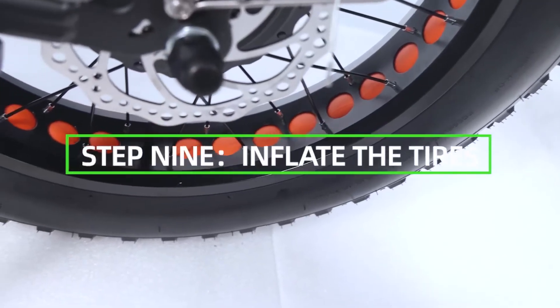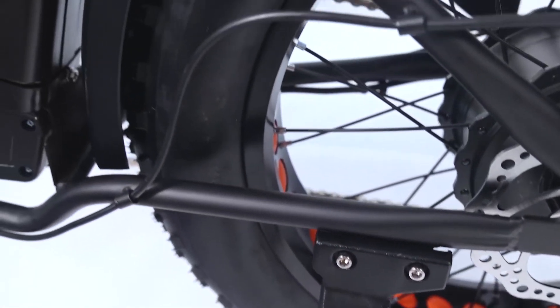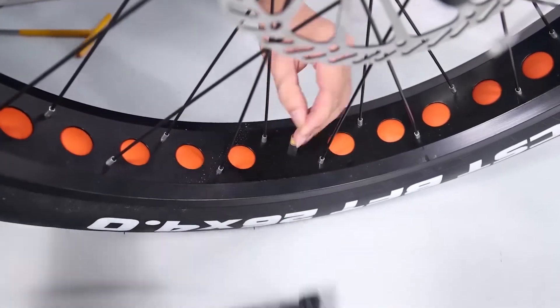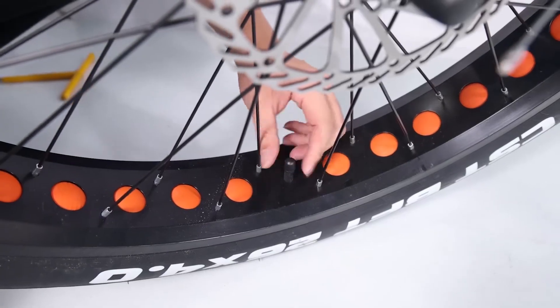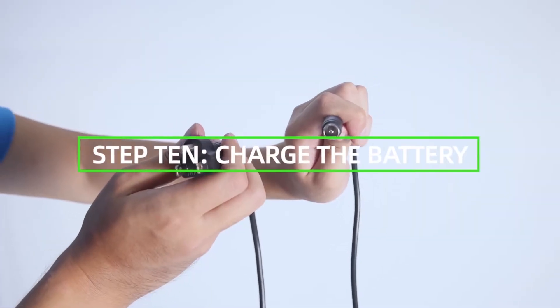Step 9: Inflate the tires. Check that the tire beads and tires are evenly seated around the rims. Use a pump with a Schrader valve and a pressure gauge to inflate each tire to the recommended pressure indicated on the tire sidewall. Do not over-inflate or under-inflate the tires.